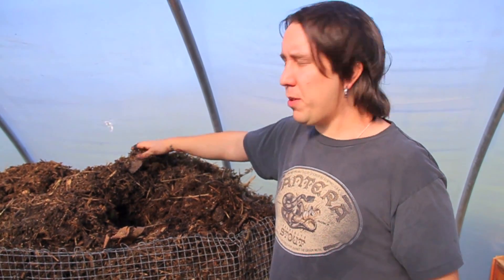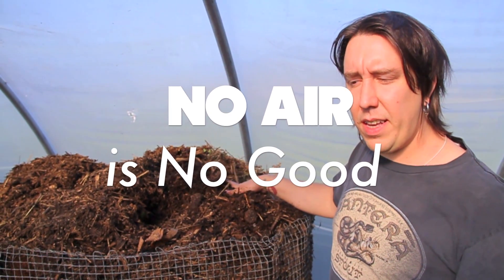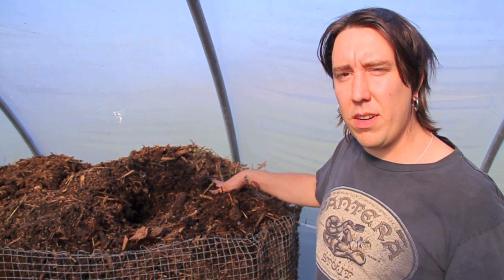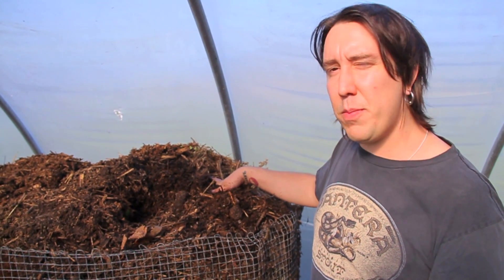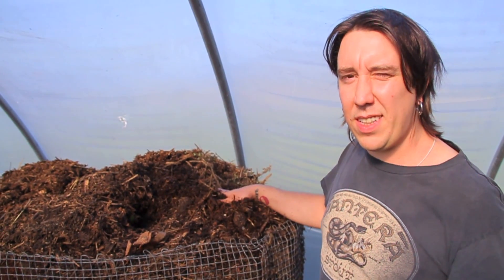Going anaerobic means I'm losing oxygen, and if you're losing oxygen then the beneficial bacteria and microorganisms are going to start dying off, and the non-beneficial microorganisms are going to start breeding, which are not going to be good for your plants in the long run.